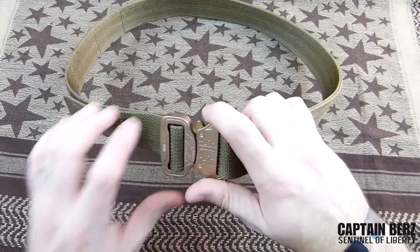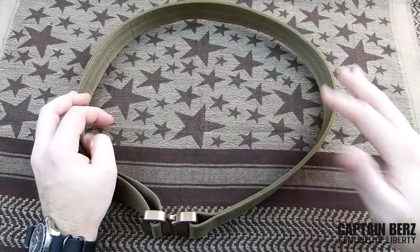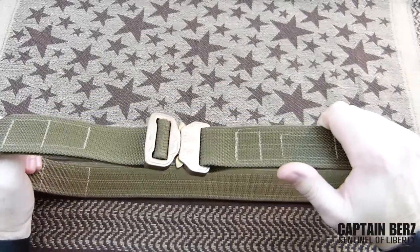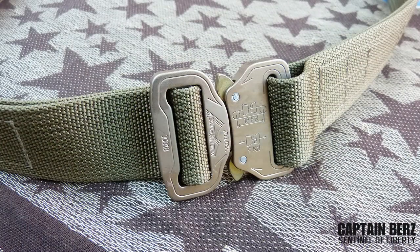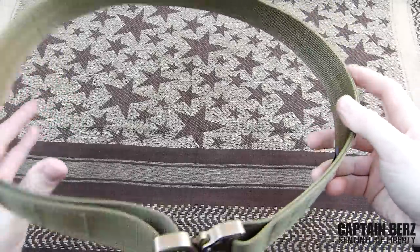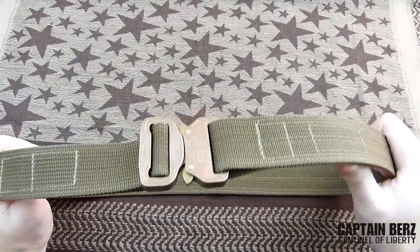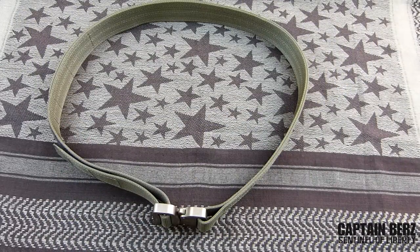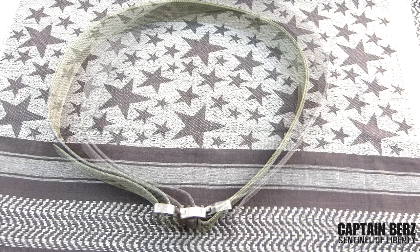As far as this belt goes, it is bombproof — definitely one of my favorites for many reasons. It's sturdy and at $60 it's a very competitive price in the marketplace. If you're looking for a good gun belt that's going to last a long time and be stiff without rolling over, I would definitely take a look at the Talon Tactical belt. If you guys have any questions, or if you've used anything from Talon Tactical, go ahead and put it in the comments below — or better yet, make a video about it.